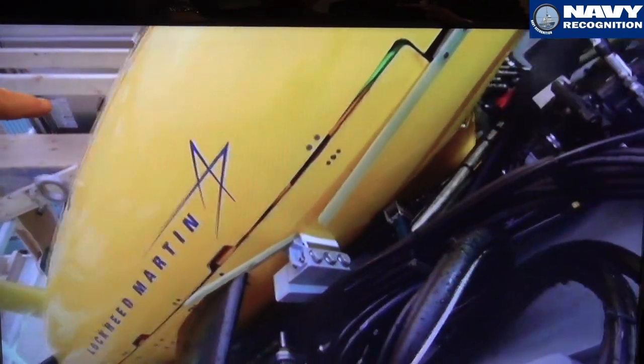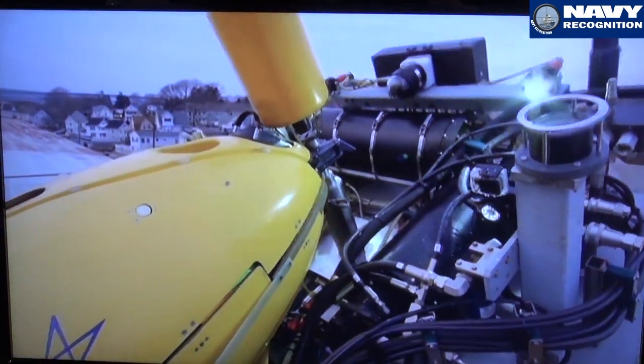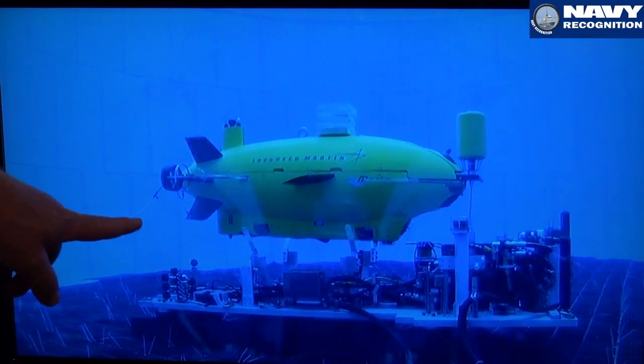At that point, once it's axis horizontal — this is of course submerged — we release the over-toggle mechanism, the locking mechanism, release the buoy, and the vehicle deploys.